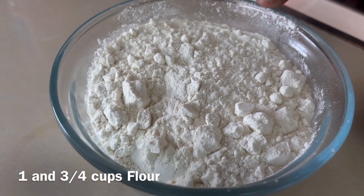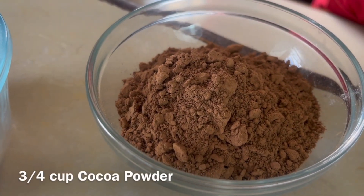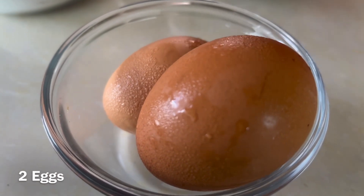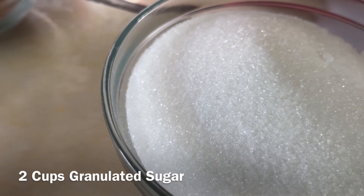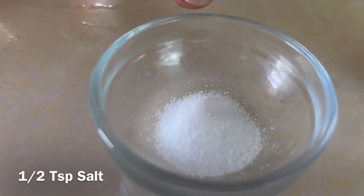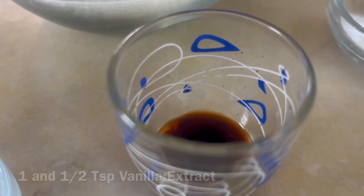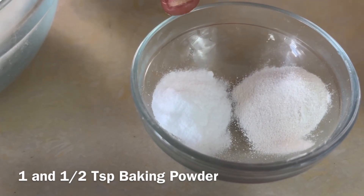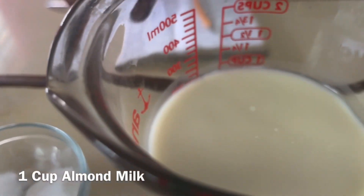We have one and three quarter cups of all-purpose flour, three quarter cup of cocoa powder, two eggs — I'm using brown eggs today but white eggs are okay too — two cups of granulated sugar, half teaspoon of salt, one and a half teaspoons of vanilla extract, and our leavening agents: one and a half teaspoon of baking powder and one and a half teaspoon of baking soda.